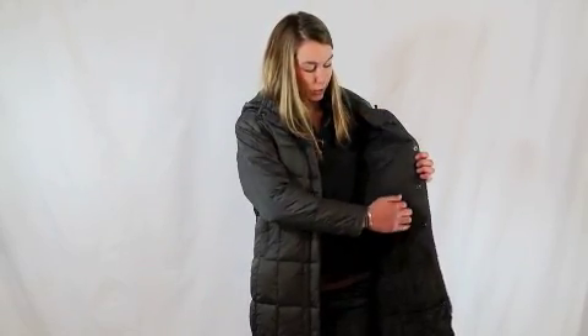The interior has a nifty little media pocket so you can put your iPod in here and run your headphones right up to the inside. It's also got a fully removable adjustable hood, as well as a brushed chin guard lining for super cold days.